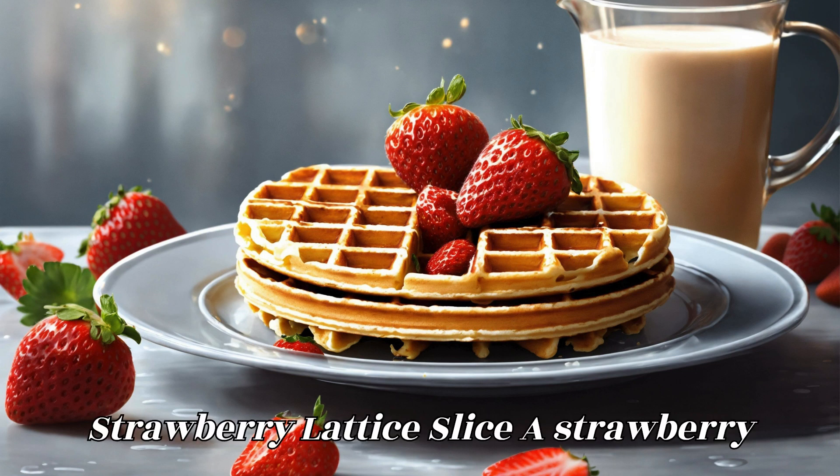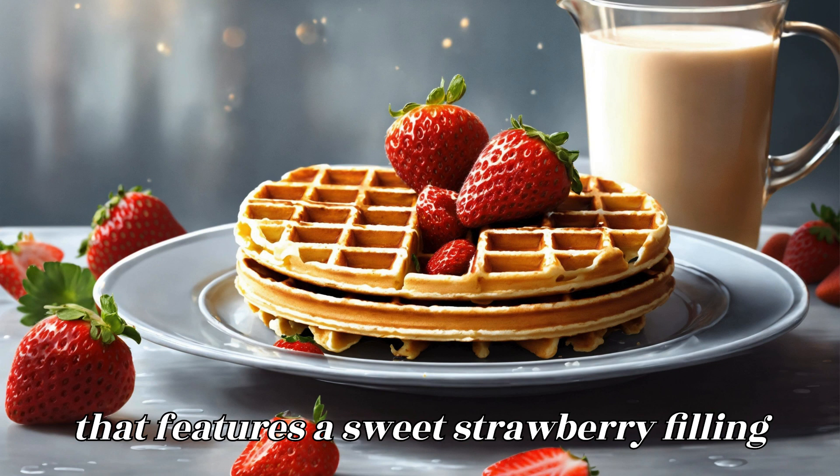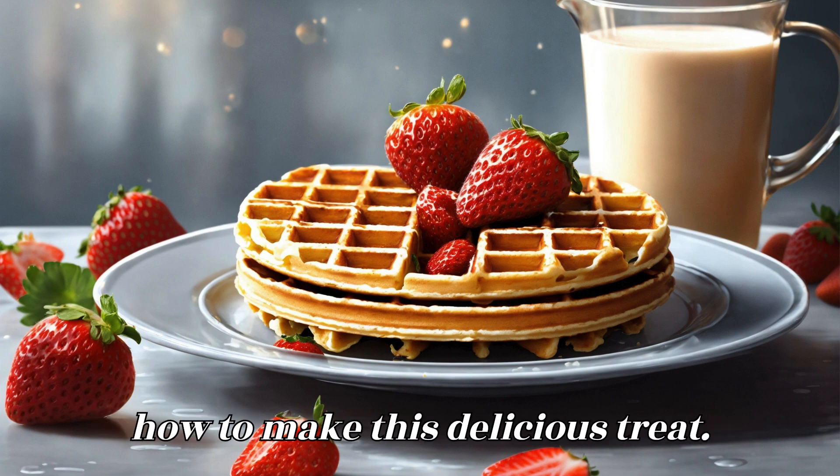A Strawberry Lattice Slice is a delightful dessert that features a sweet strawberry filling encased in a buttery crust with a beautiful lattice pattern on top. Here's how to make this delicious treat.